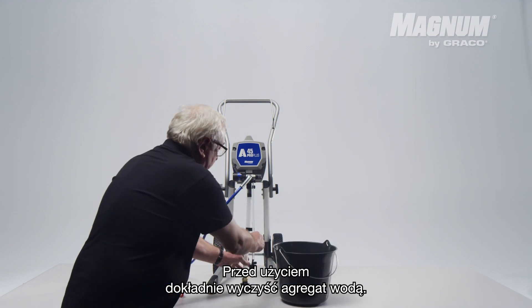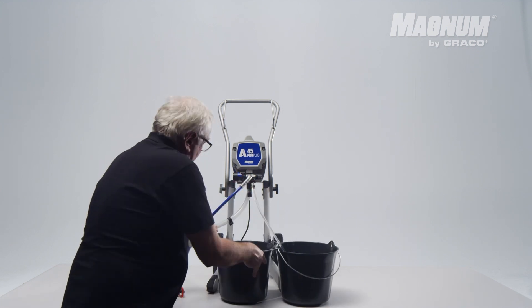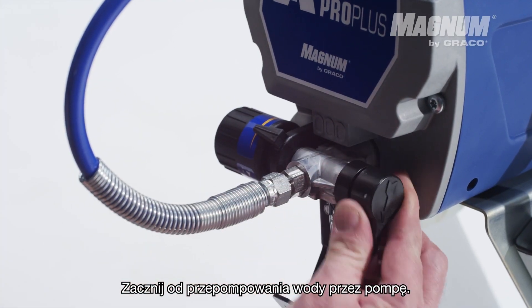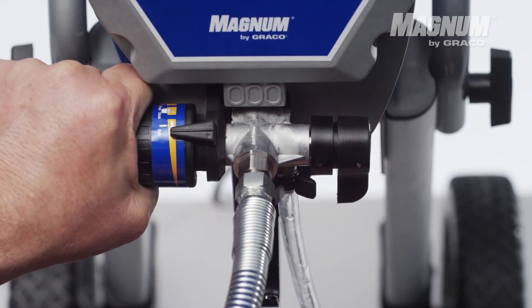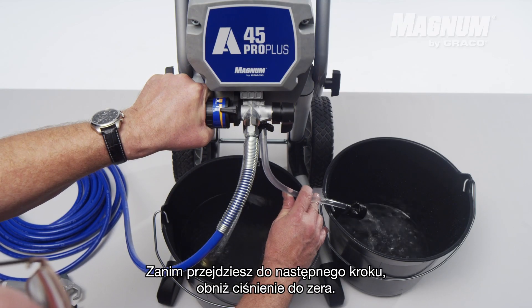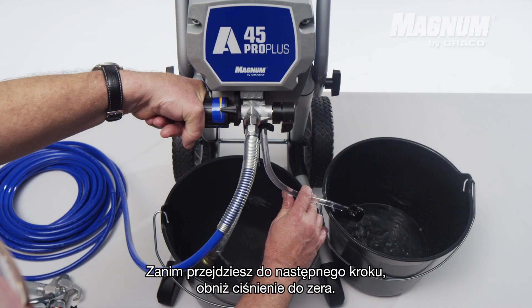Clean the unit thoroughly with water before you use it. Start by pumping water through the pump — this is how you can also verify if the pump is pumping properly. Lower the pressure to zero before you proceed to the next step.